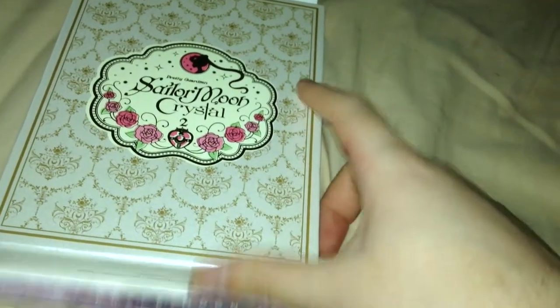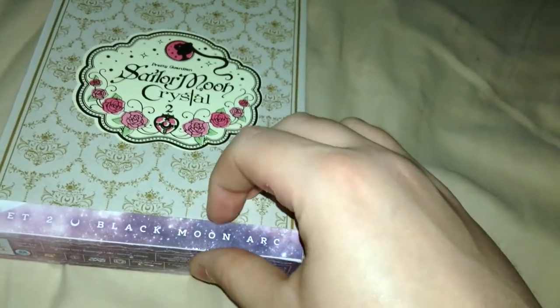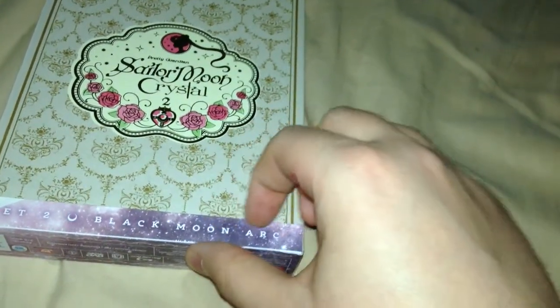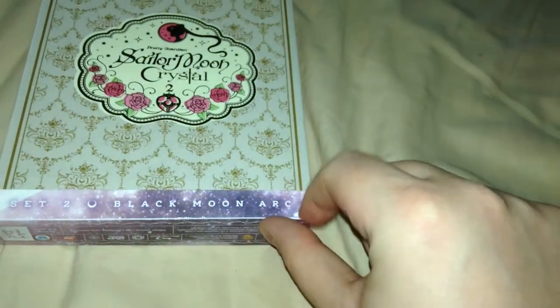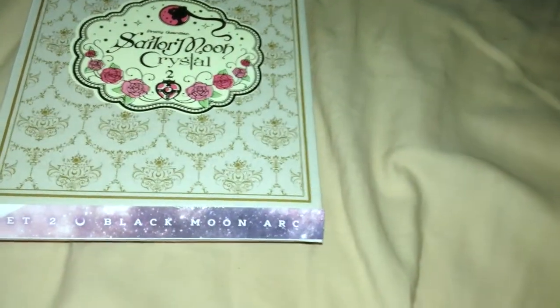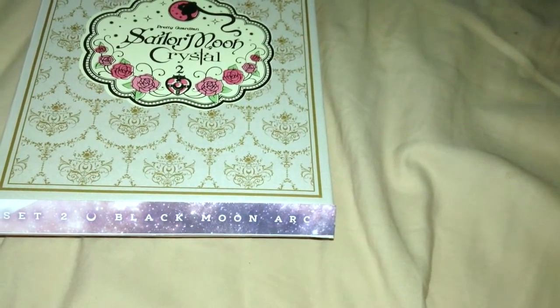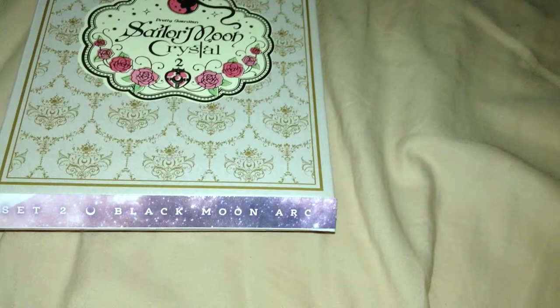Alright, hi people, it's Cheeks here, and I'm here to give you guys an unboxing of Sailor Moon Crystal Arc 2, or set 2, which has the second arc in it, the Black Moon Arc. It's also gonna do Sailor Moon Season 3 Part 2, but it didn't ship yet.